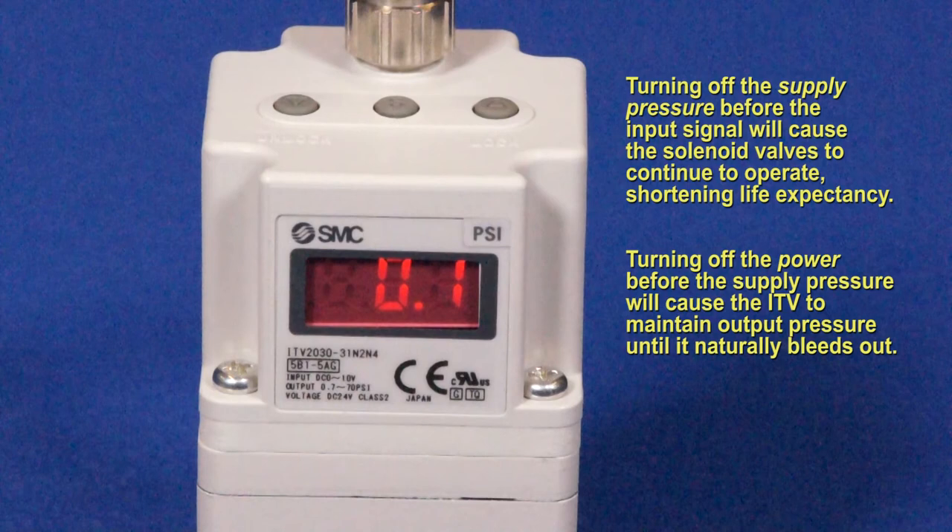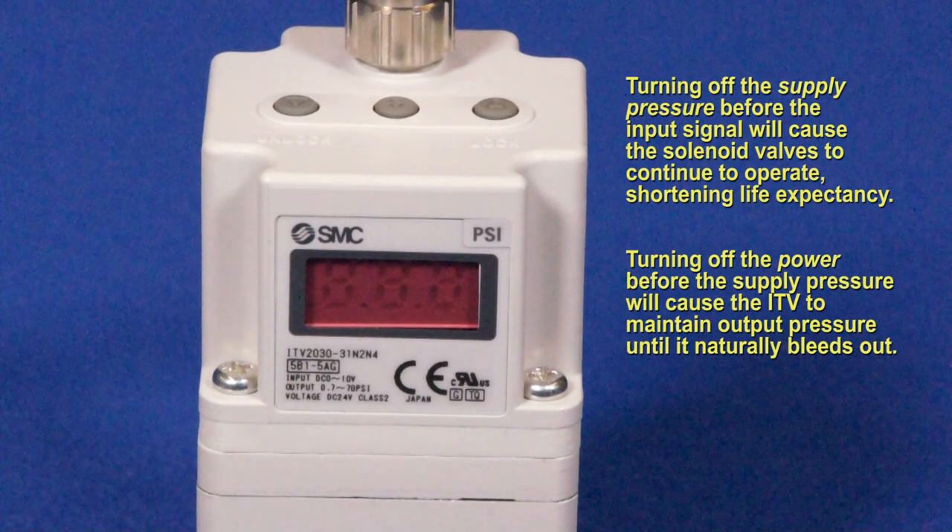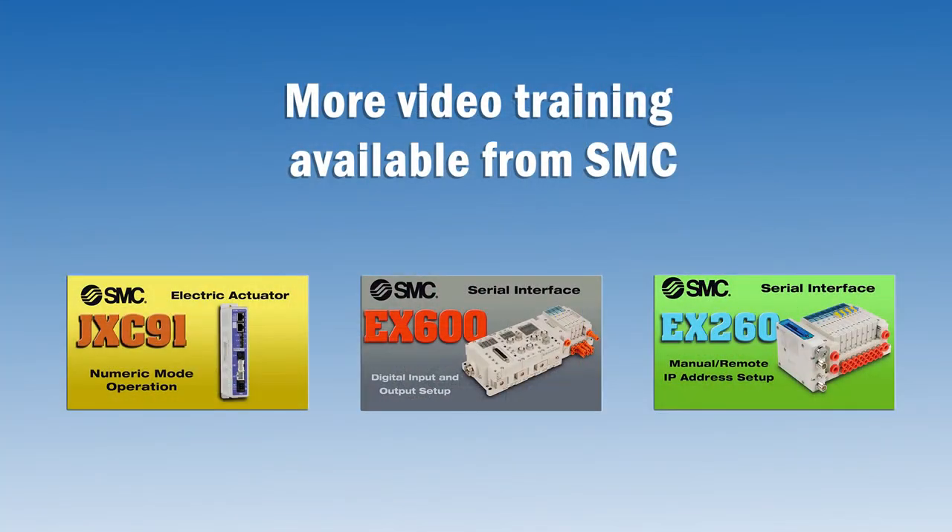To turn off the ITV, it is recommended to do it in the order of removing the input signal, then turning off the supply pressure, and then finally turning off the power. We hope you found this video useful. Thank you for watching another SMC technical training video.